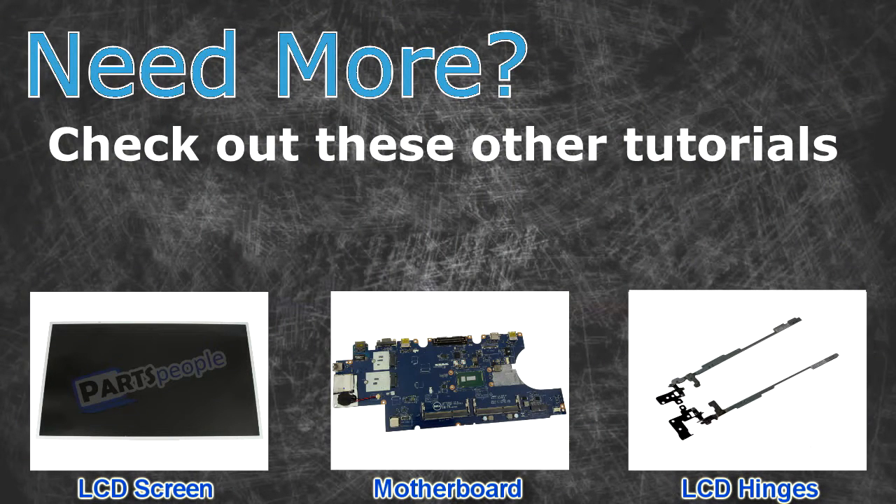Need more? Check out these other tutorials. For LCD screens, click here. For motherboards, click here. For LCD hinges, click here.